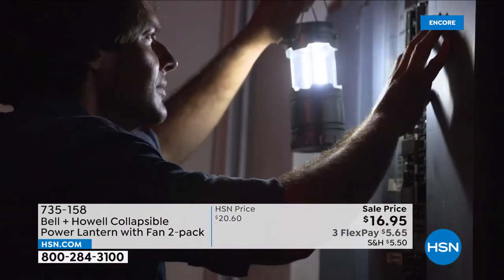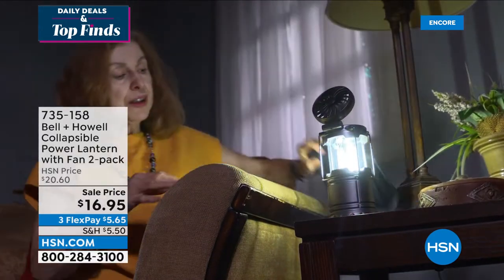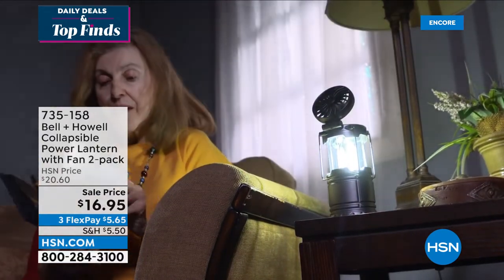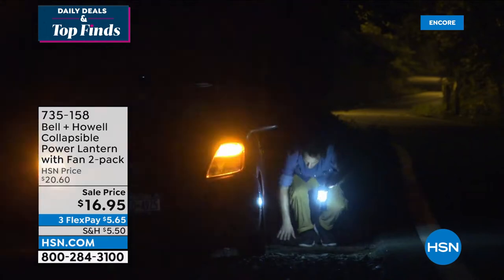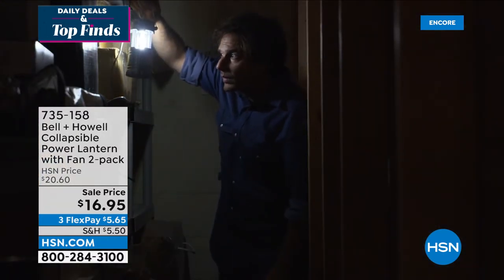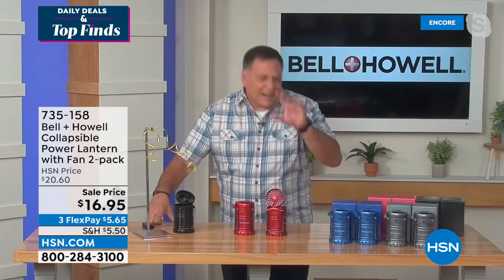We have black, blue, red, and gray — they'll be keeping you cool all summer long. I use my lanterns all the time when I take the dogs out. Lou, what do you think? Well, the first time I saw these it reminded me of peanut butter cups — what mad genius took the chocolate and peanut butter and put them together? To me that's what this is: the lantern and fan combined. Living in Florida, we lose power from hurricanes — I've sat with a lantern but was sweating to death. I would have killed to have this fan.